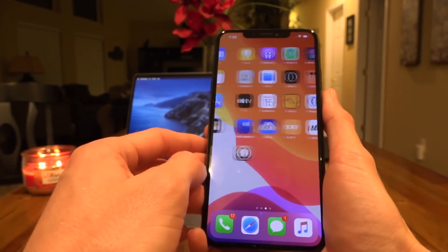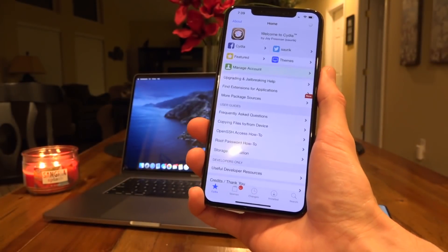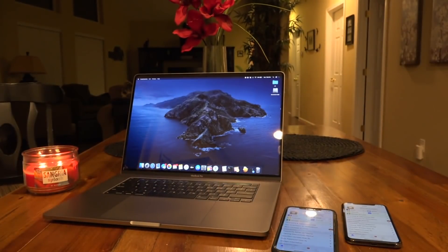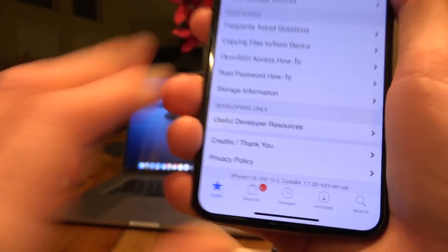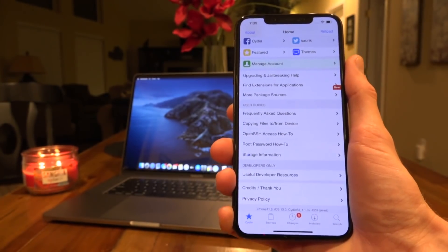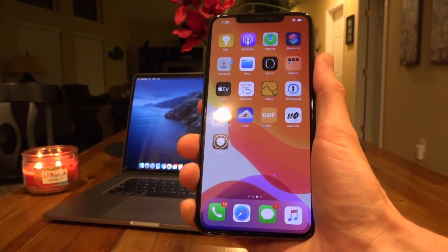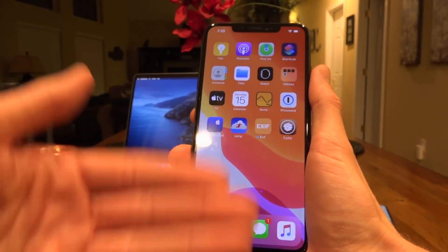Once the respring is complete, swipe up and we have Cydia — we are jailbroken on iOS 13.3! This is one of the latest devices, the iPhone XS Max, and of course the iPhone 11 series can jailbreak as well. Scrolling down in Cydia confirms this is iPhone 11,6 running iOS 13.3 with the latest version of Cydia. Keep in mind that eventually the certificate for unc0ver will be revoked — it's not a matter of if but when. When that happens, simply delete the application and download it again using the same service on the BTI article.